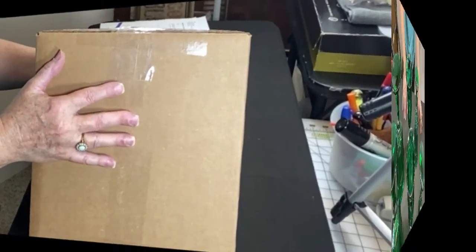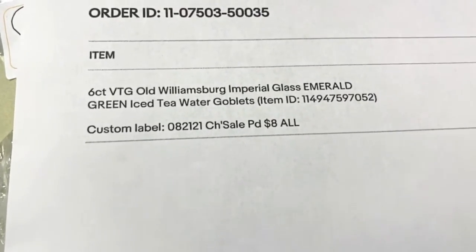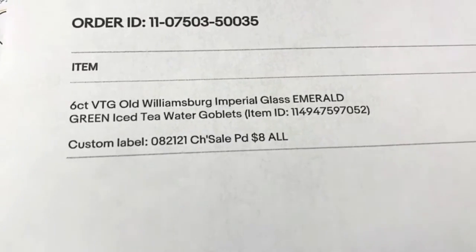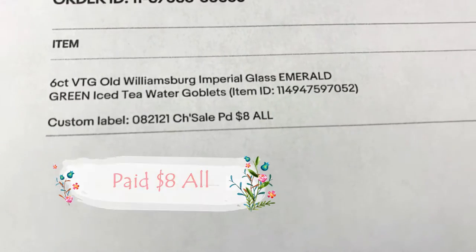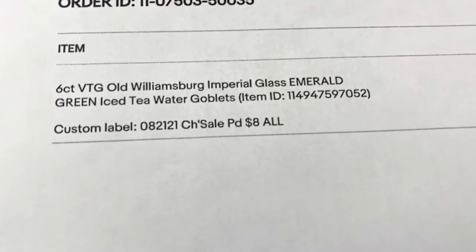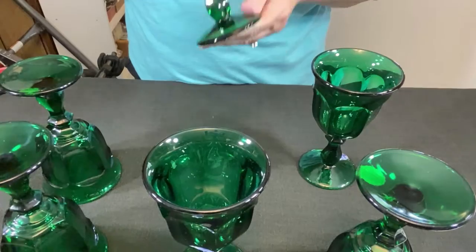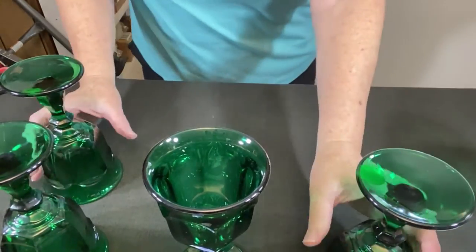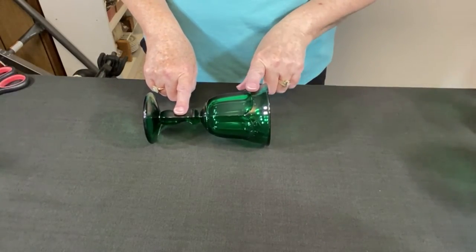Now it's time to do the six glasses. We have six vintage Old Williamsburg by Imperial Glass in emerald green — iced tea or water goblets. I paid eight dollars for all of them at a church rummage sale. Keep watching and I'll show you at the end which set sold for the most money. Really pretty emerald green, new old stock with original tag. We need to protect the stem, protect the finish, and fill the hollow void area.